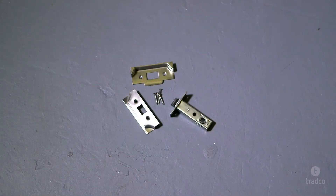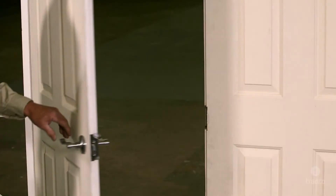Hi, I'm Paul from Tradco. Today we're going to demonstrate how to install a rebated tube latch in a set of double doors. Tube latches are the most common method of door operation and are generally installed on internal doors that don't need to be locked.